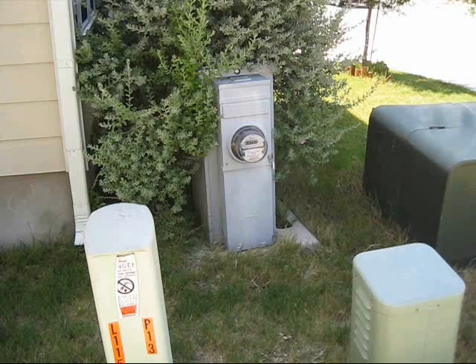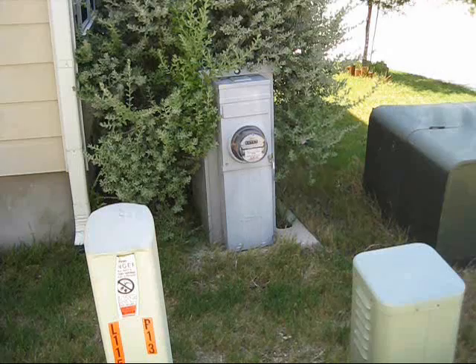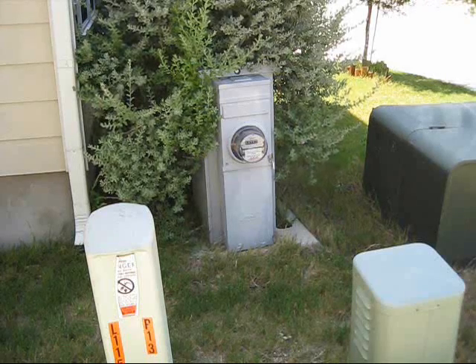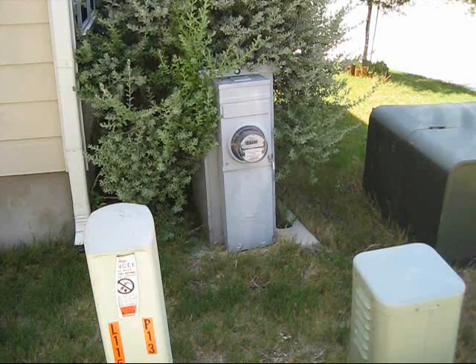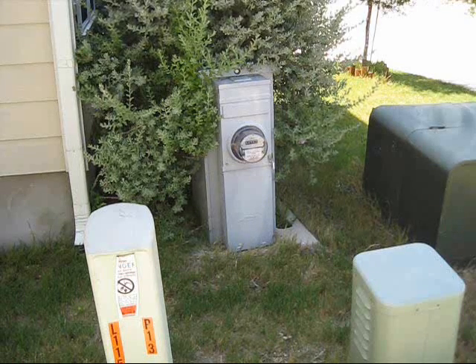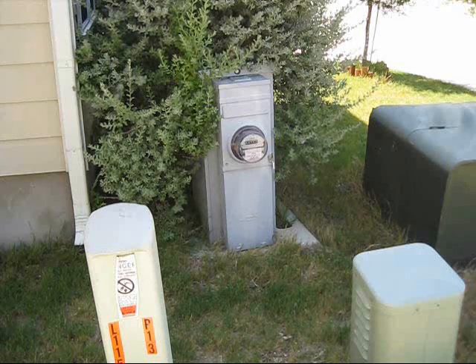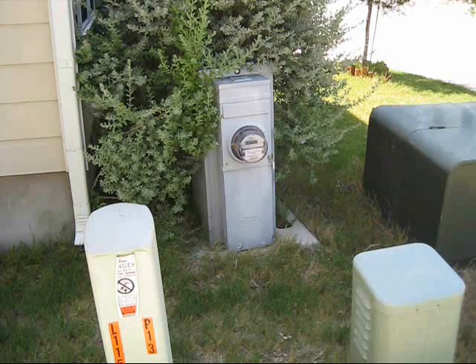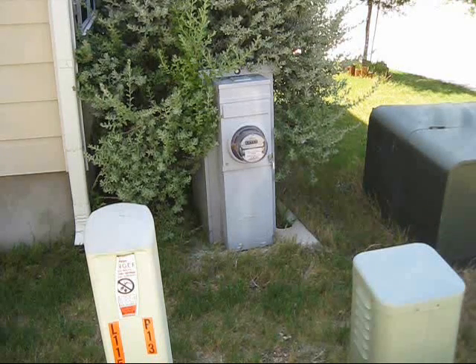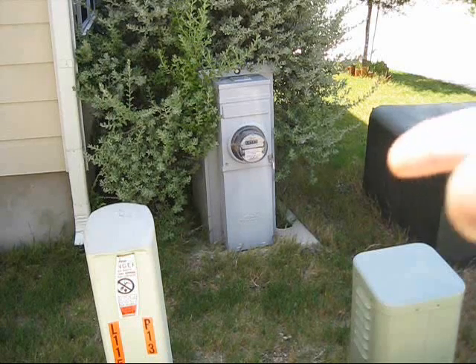In my case, I wasn't able to hook it up to my external breaker box on the side of my house because when they built my house, only a couple years ago, they only gave me enough breakers in that box to take care of everything I had at the time. There's no room to add any breakers there, but there was room in my interior breaker panel.